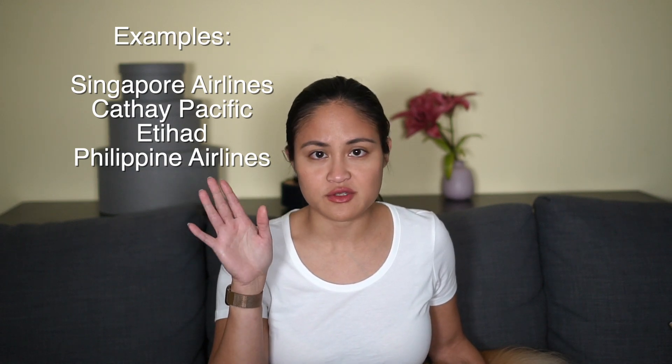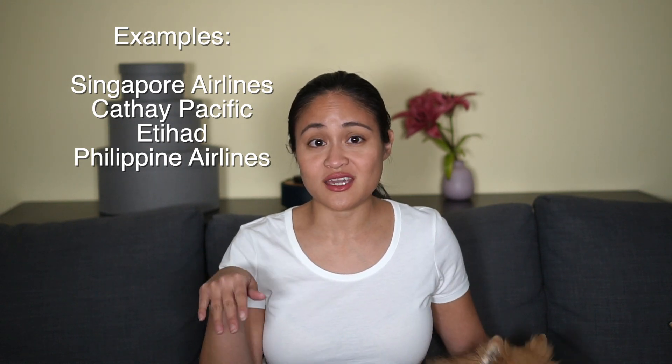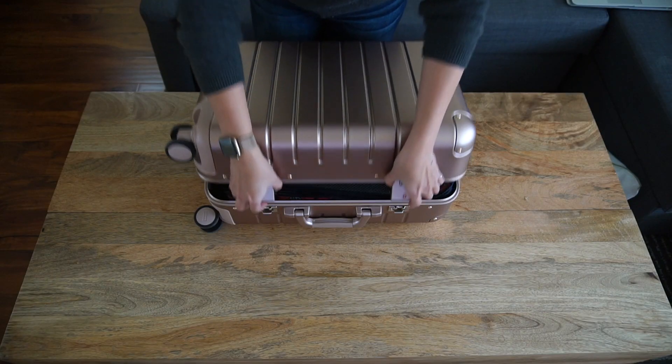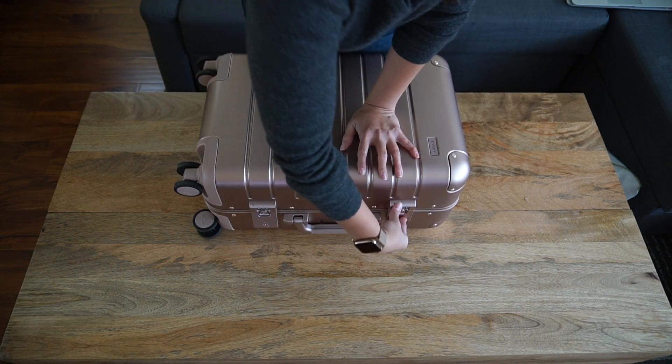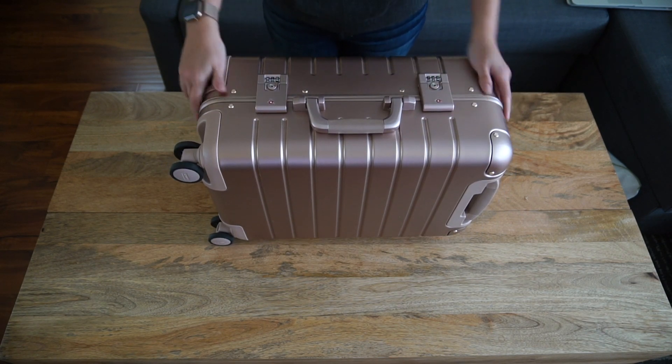So overall, who should and shouldn't buy this luggage? You shouldn't buy this luggage if, number one, you have any concerns about keeping within a weight limit. Most international flights impose a strict seven kilogram — about 15 pound — weight limit on carry-ons, and since this thing is already 10 pounds empty, you'll need to pack very light. Number two, if you can't stand scuffs and dings and want your luggage to look unmarked, this is just not the luggage for you because it will mark up a ton. Number three, you should not buy this luggage if you tend to overpack and sit on your suitcase to close it, because the shell is very rigid with absolutely no flex — unlike polycarbonate suitcases where there's a little give. You really can't overpack it.